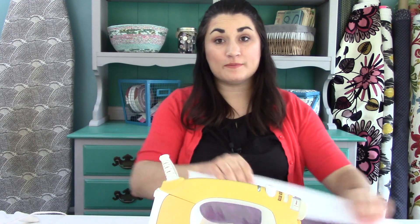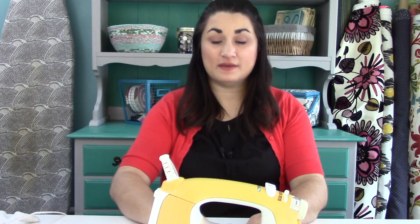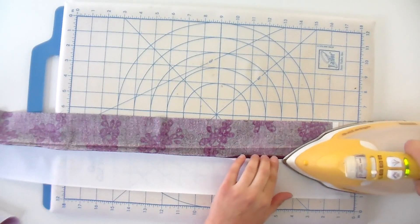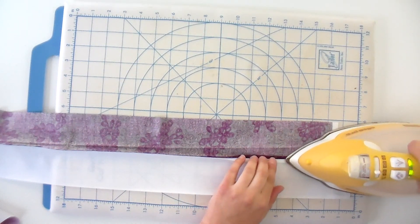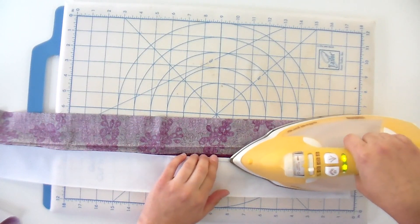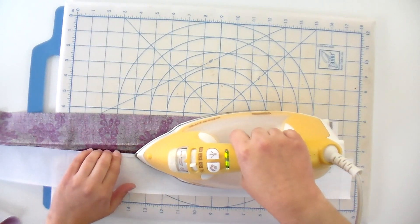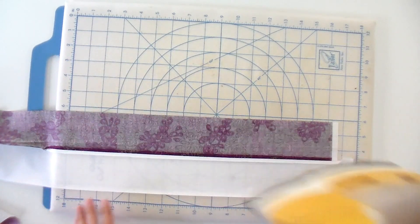More and more I prefer to press my seams open rather than to one side. I think it really helps make for perfect points, and it helps your quilt lie really flat, which opens up a lot of possibilities when it comes to quilting. To do that, you just open up your seam and put three or four fingers right down on it — it's like a finger press that opens it up a little bit. Then keep the nose of your iron right down that center seam, and just make sure you don't get your fingers with the iron.